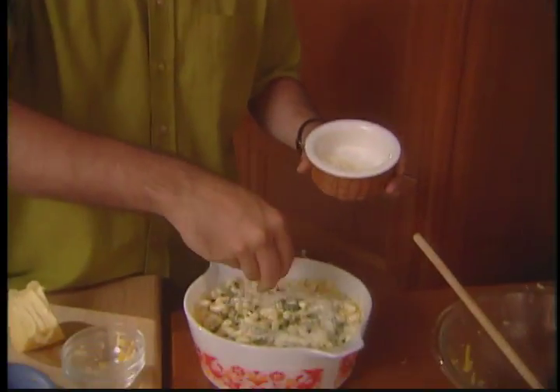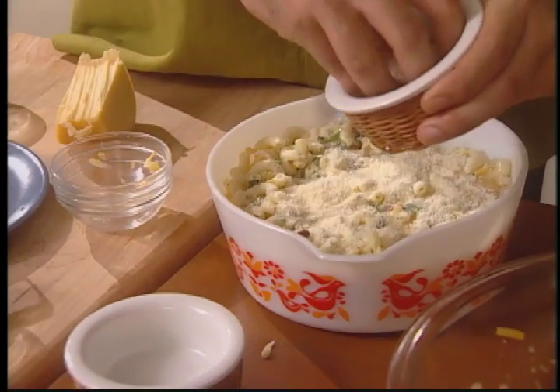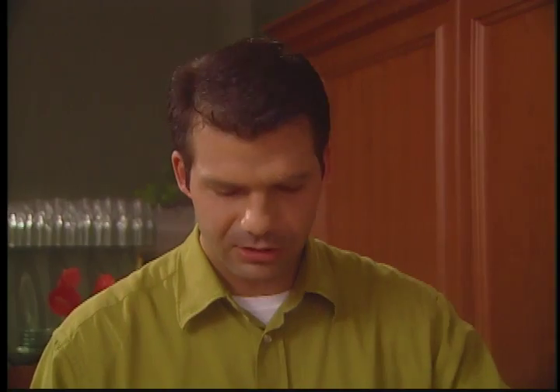The final thing before you place it into the oven is a dusting on top: a quarter cup of grated Parmesan, a quarter cup of breadcrumbs, and a pinch of white pepper. I like to use white pepper because you don't see it but it gives it a nice flavor. Into a 325 degree oven with the meatloaf. In 45 minutes, we're having dinner — a 50s dinner.